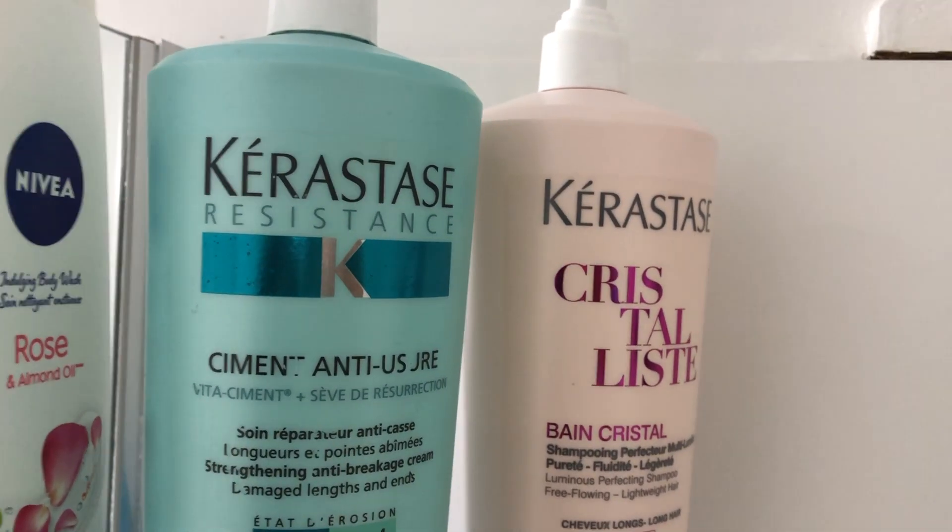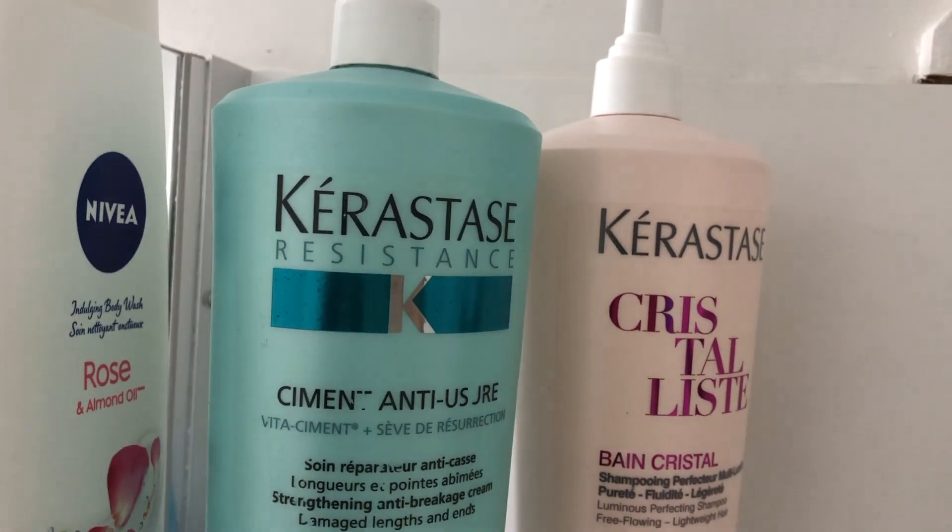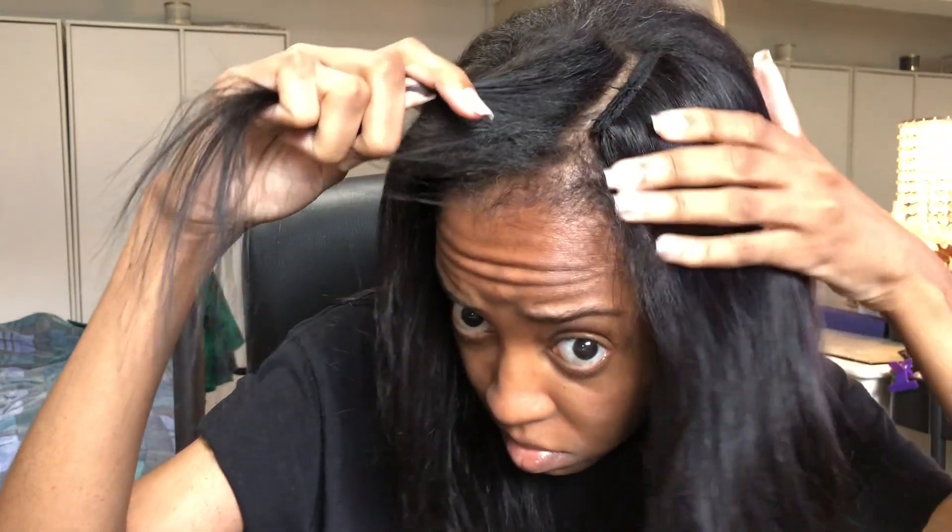For my hair I use the same shampoo as for the wig, but for conditioner I use the Kerastase Resistance because I need some protein in my hair for breakage. After washing, I blow dried my hair and added the clips to the wig, and took off all the small threads that were hanging out.